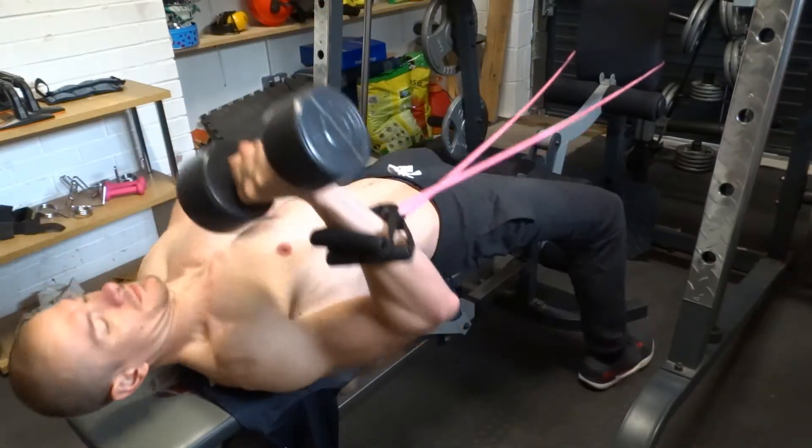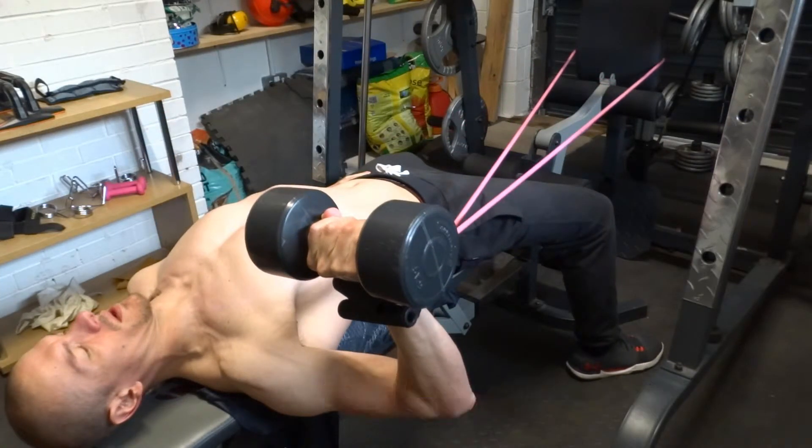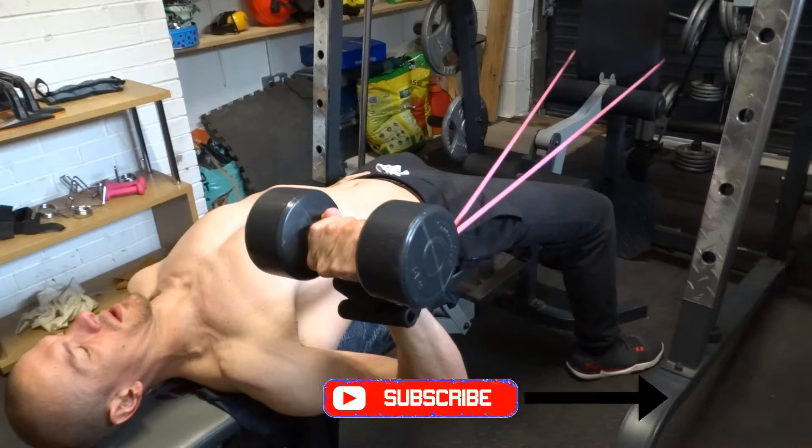Firstly, tie an exercise band to a fixed object in the midline of your body at chest height at the bottom of the bench. Attach the other end to the wrist of the arm that you'll be training.